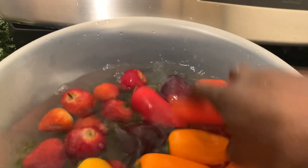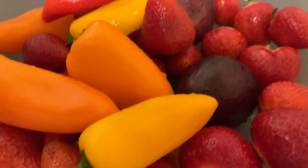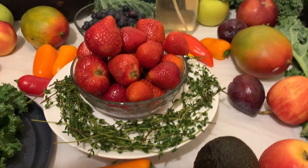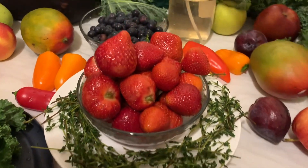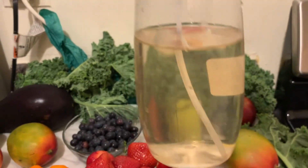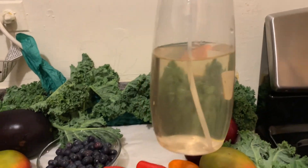Now it's time to rinse the fruits off. After rinsing them, this is what it looks like. I'm going to put them in a bowl. Also, when you make your thyme and vinegar water, you can add it to a spray bottle — some things you can just spray directly.